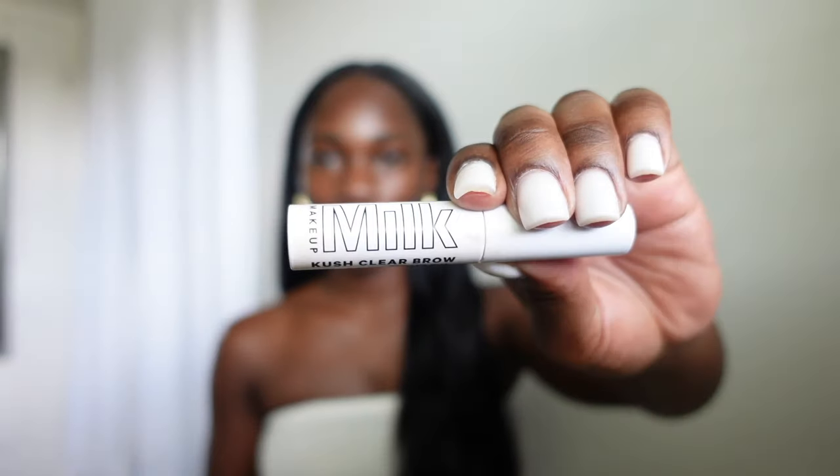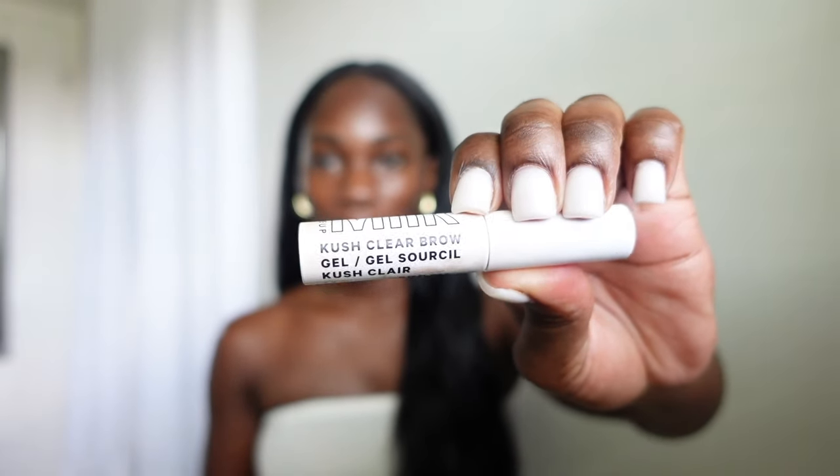I'm going to get started with my brows using the Milk Kush Clear Brow Gel. I've been using this product for a little while — they sent it to me in PR and I really like it. It does a great job at keeping my brows in place and not budging, especially when I have a hairstyle like braids or faux locs that I can keep pushed back and pulled away from my face.